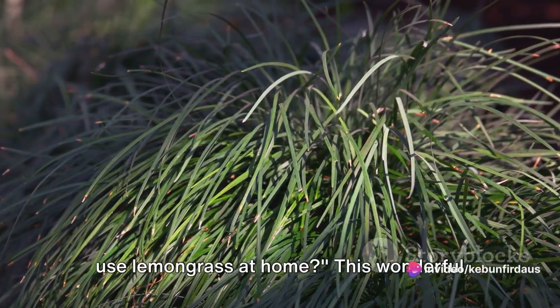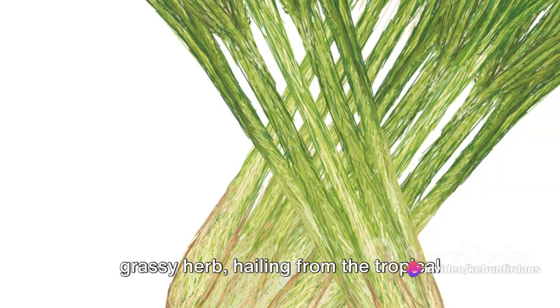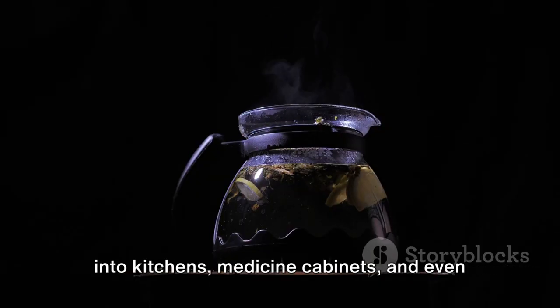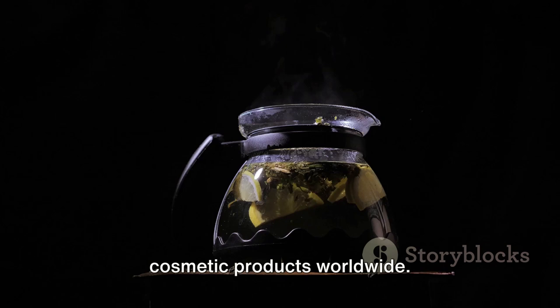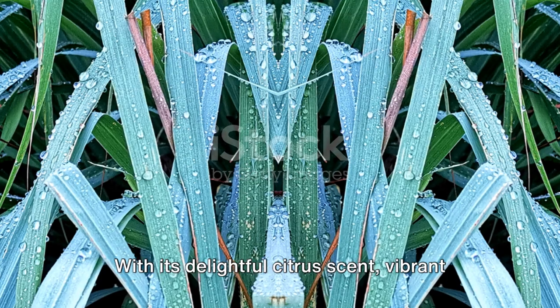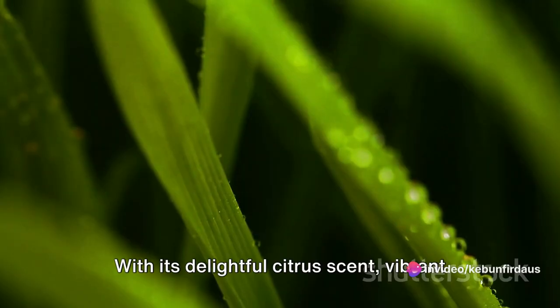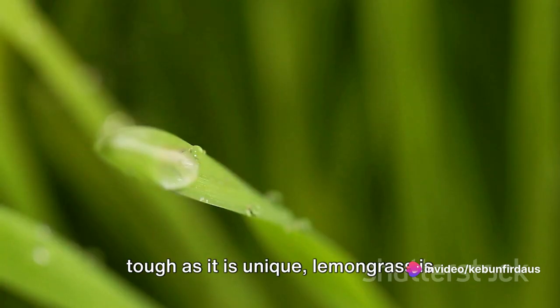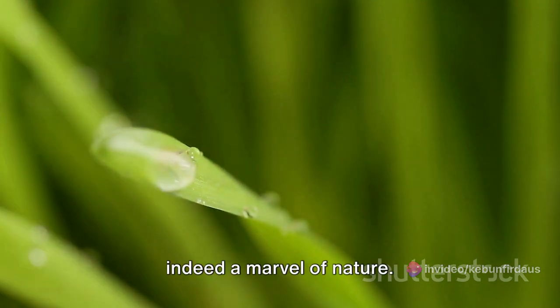Have you ever wondered how to grow and use lemongrass at home? This wonderful grassy herb, hailing from the tropical regions of the world, has found its way into kitchens, medicine cabinets, and even cosmetic products worldwide. With its delightful citrus scent, vibrant green leaves, and a texture that's as tough as it is unique, lemongrass is indeed a marvel of nature.